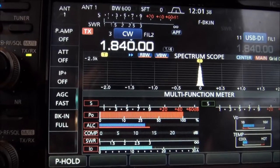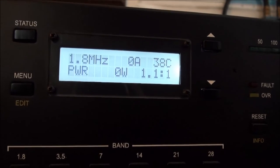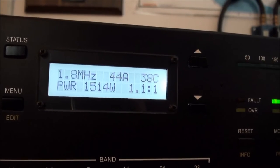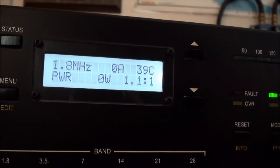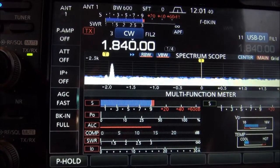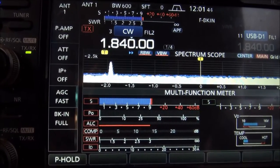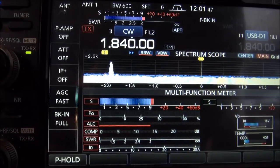Beautiful, flat match. I'm at 1840 — a little over legal limit — 1.1 to 1. Gotta love it. And I'm going to get a good 50 KCs on either side of that, so 160 meters should be in good shape with the NE0U EZL.